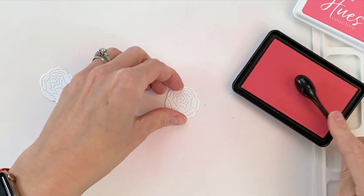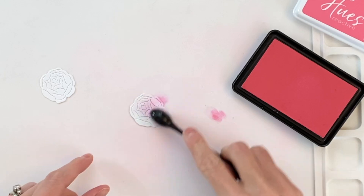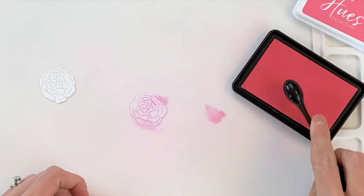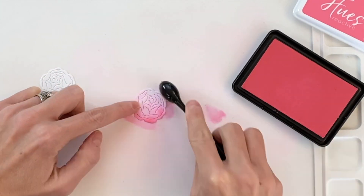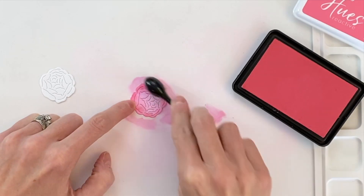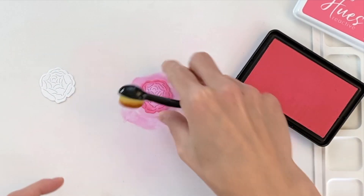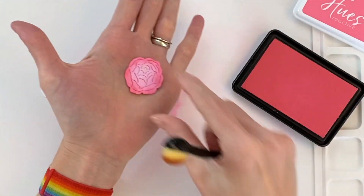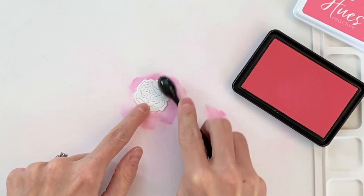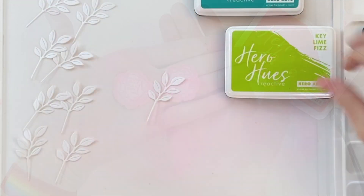Now I'm going to move on to ink blending. I'm going to use reactive inks — they ink blend very well. I'm using a really small ink blending brush because we're going to do some fine ink blending. For this first flower I'm using taffy reactive ink and I'm going to ink blend a gradation where it's darker on the edges and lighter in the center. I'll repeat that process for the second flower — that gradation really helps those flowers pop.